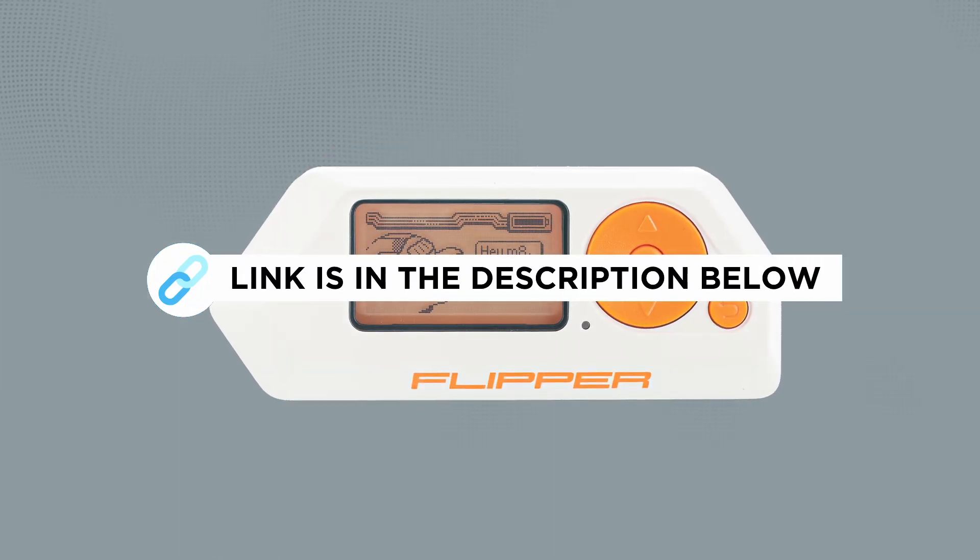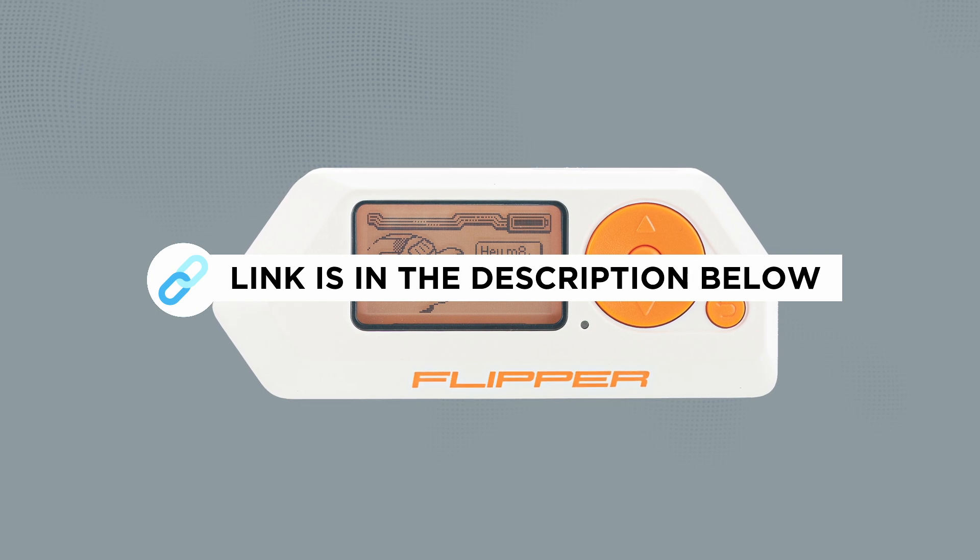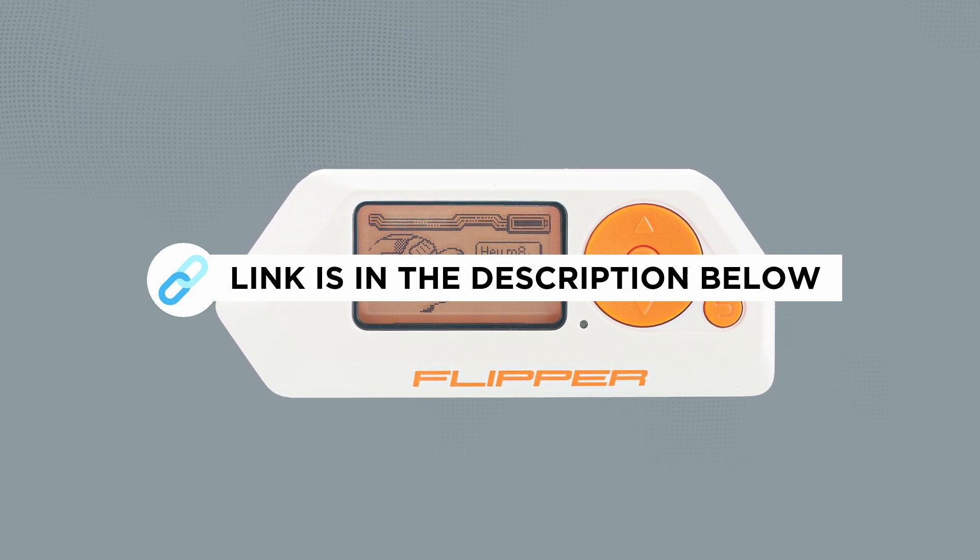I'll leave a link to the official GitHub in the description below if you want to grab all the details about this firmware update. Big shout out to the new contributors — keep up the good work.